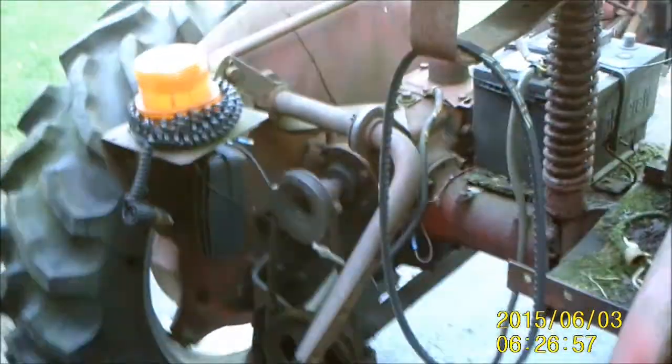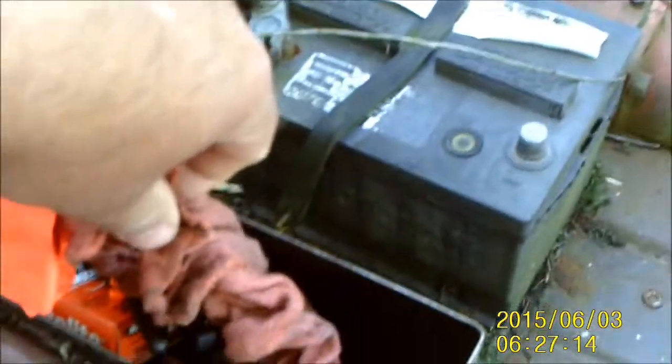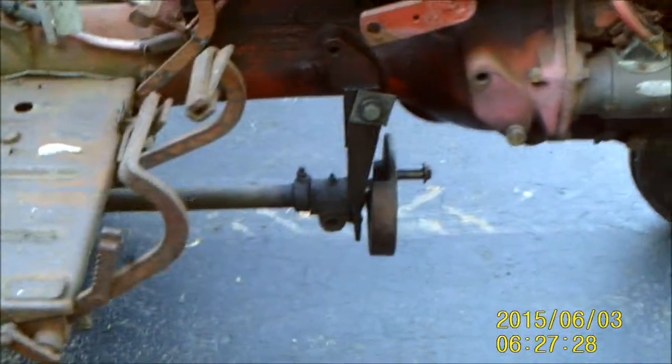Cool thing — there's an ammo box here the guy never cleaned out. It's full of tools: there's a bunch of wrenches, putty knives, and I can see a pair of vice grips down in there, some orange thing I don't know what that is. There's all kinds of stuff bolted onto this thing that is going to need to be removed.